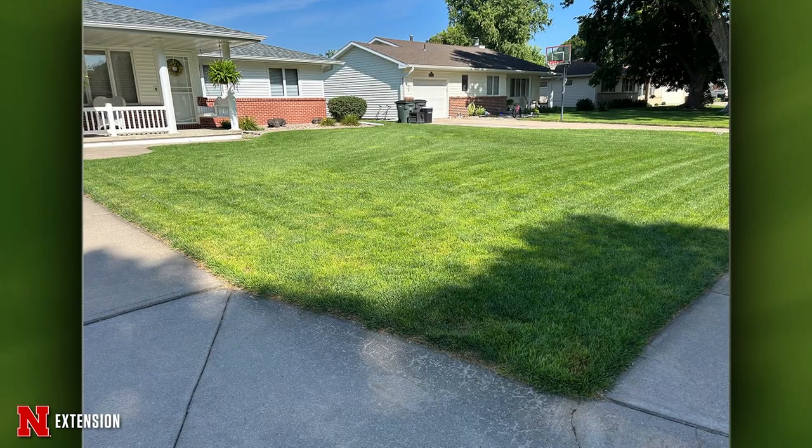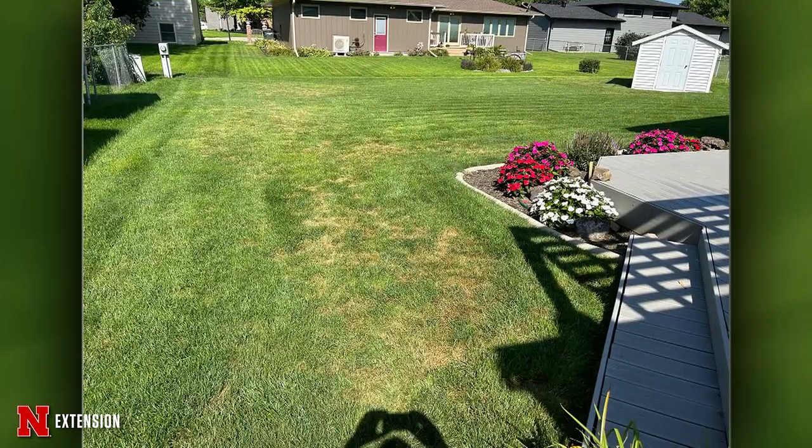Rock gets two pictures — front lawn looks good, back lawn looks bad every summer but recovers in September when it cools. The spotting could be exposure-related, and there's some notable mower tracking visible — mowing when too wet or dry causes tracking. Trying to blow up the picture to look for lesions or disease signs revealed none. Without a closer picture, the most likely explanation is environmental stress — it's been a bad year going from no water to lots of water depending on location.